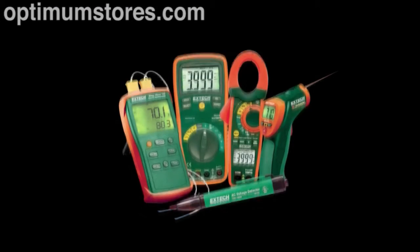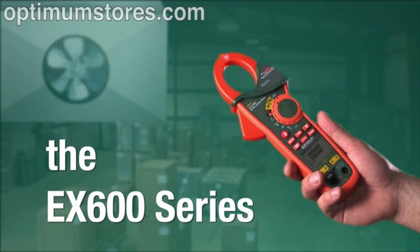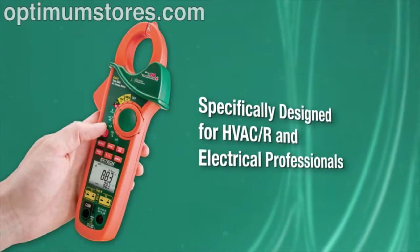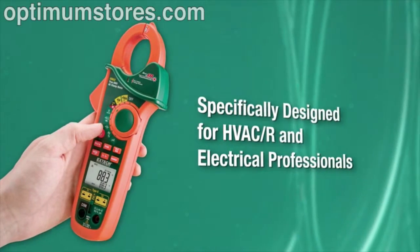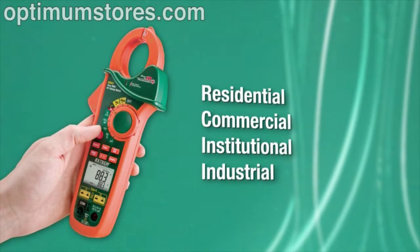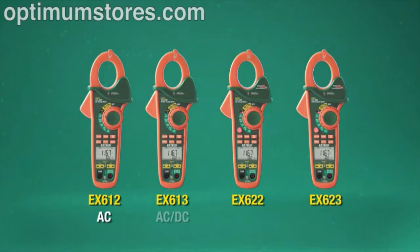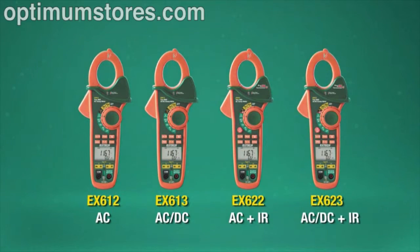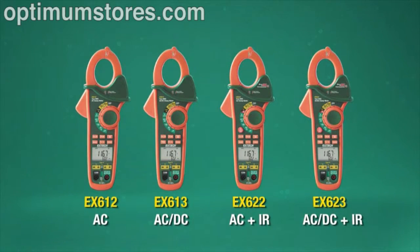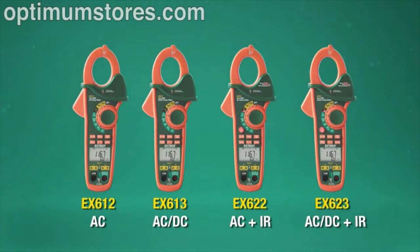What if you could turn this into this? The X-TEC EX600 Series is a 5-in-1 clamp meter specifically designed for HVACR and electrical professionals working in residential, commercial, institutional, and industrial settings. This new, top-of-the-line series of rugged and highly functional clamp meters is designed to lower the amount of clutter in your toolbox or tool belt while maintaining the accuracy and reliability you've come to expect from X-TEC instruments.